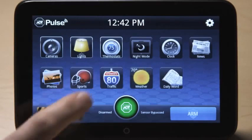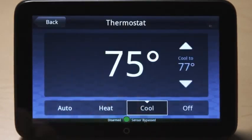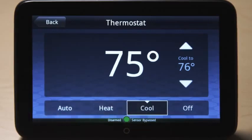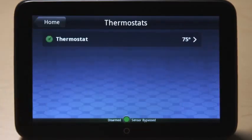Press the thermostats icon to adjust settings to thermostats connected to your system. Press the desired mode at the bottom and use the arrows to change the set points.